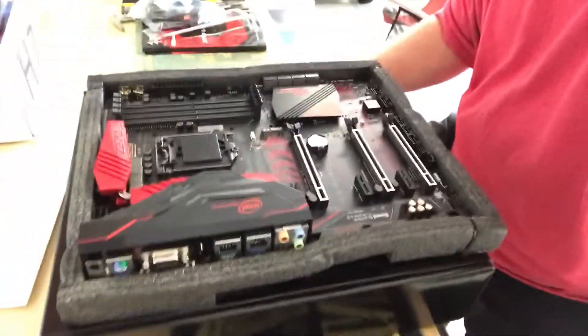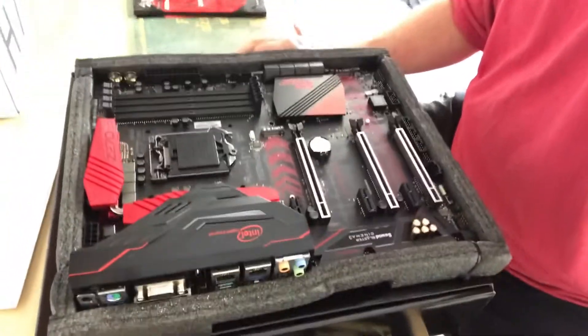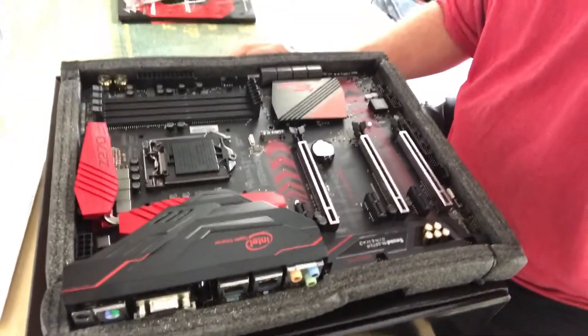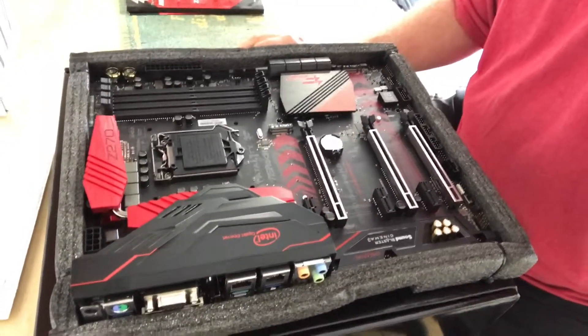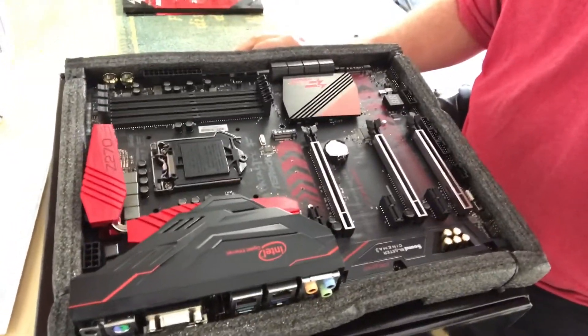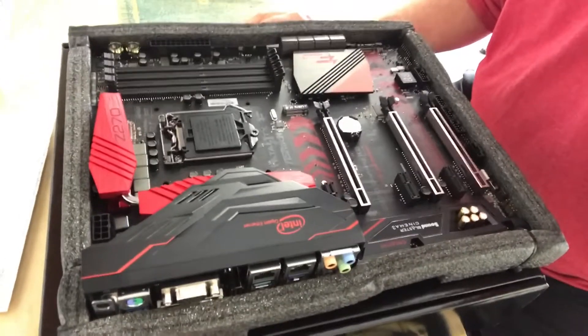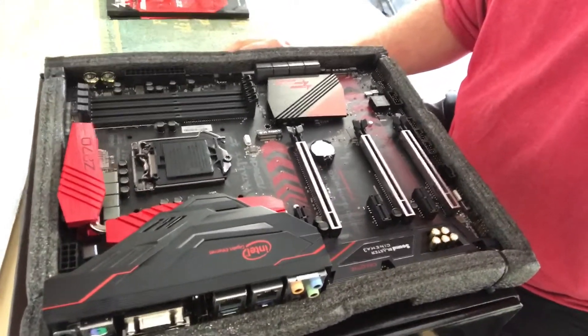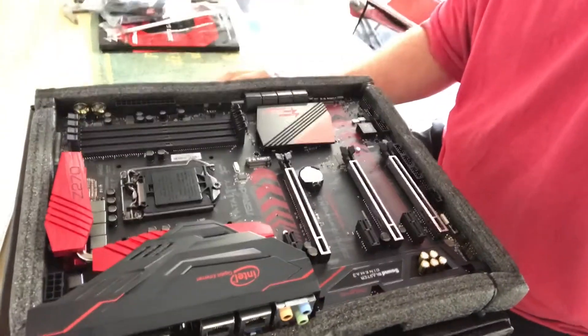A little bit better close-up of the board here. So far so good, it looks like a great board. Next we need to put the CPU on, so let me get ready for that.